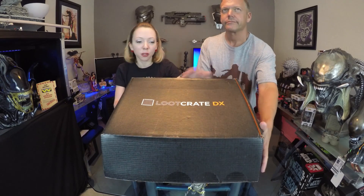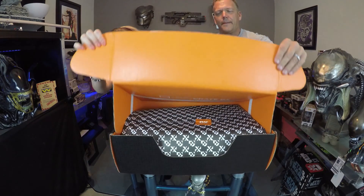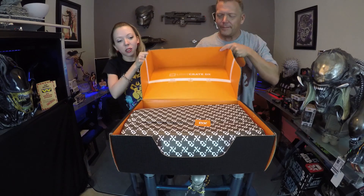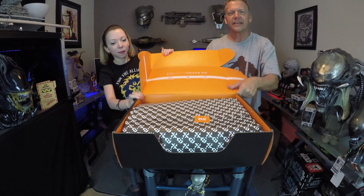These Loot Crate DX boxes definitely spoil us — they're huge, probably like four times the regular core Loot Crate monthly boxes. Decent weight, a little lighter than last month, but last month had those tumblers which were absolutely amazing. As always, we have the ink wrapping paper — they really just gotta keep it under wraps.